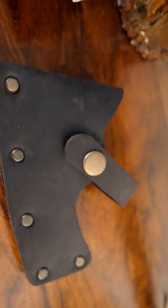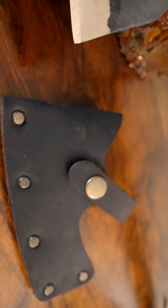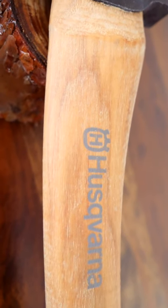The axe comes with a leather edge cover or sheath that is as reliable as the axe itself. I've grown to really love this axe. You can find more information about this great axe in the description.